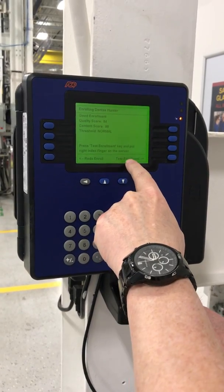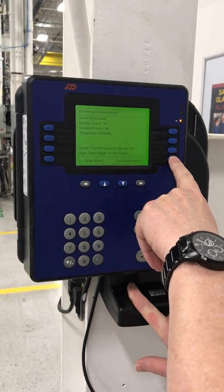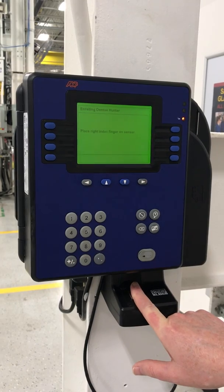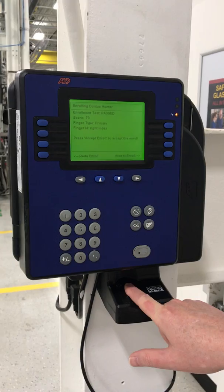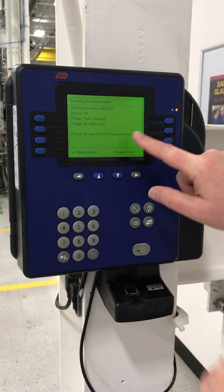Then it says 'test enrollment,' so you do the same thing again to make sure it can read the fingerprint. Put your finger on there, and then you're all good to go.